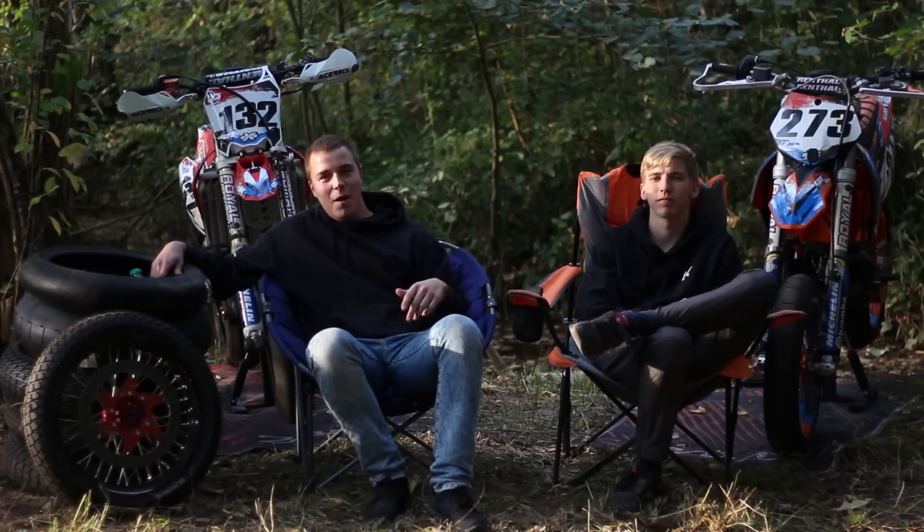Si vous voulez tout savoir sur mon CRF, ce sera dans la prochaine vidéo. Abonnez-vous, activez la cloche, dites-nous ce que vous en pensez, et à la prochaine !